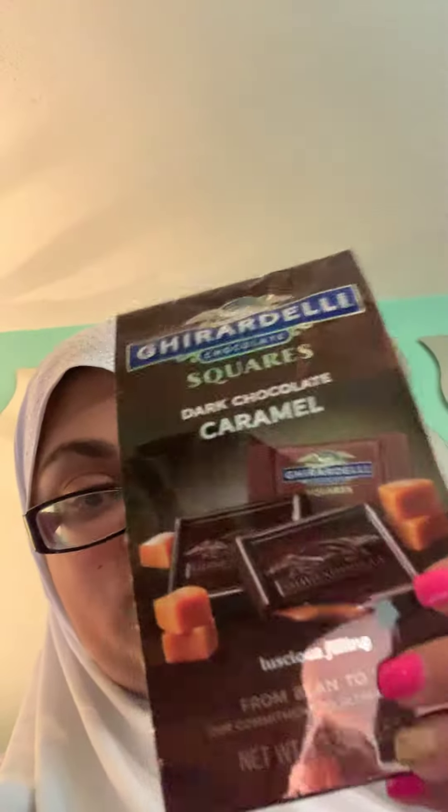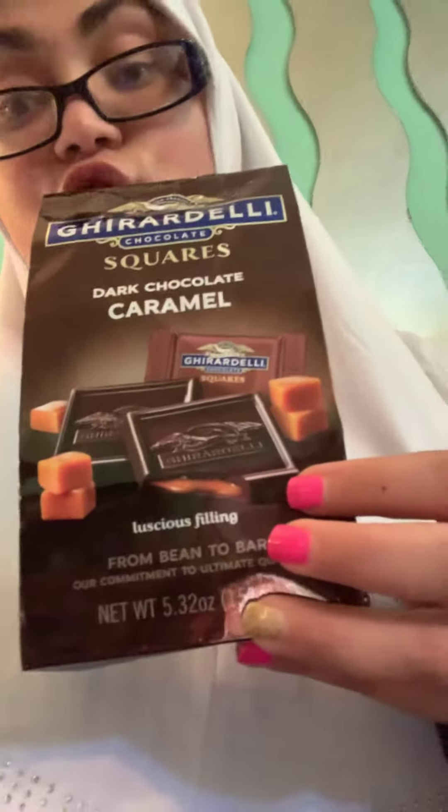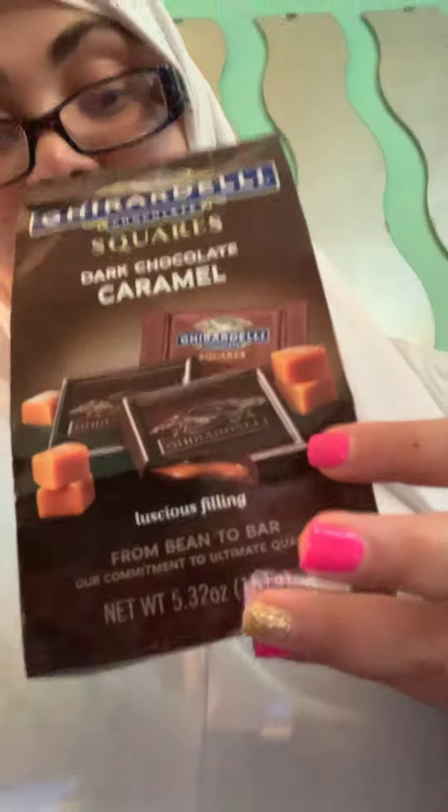These are the Ghirardelli Chocolate Squares — dark chocolate and caramel. They look like this; they come in a package like this. These are dark chocolate squares and on the inside they have caramel.